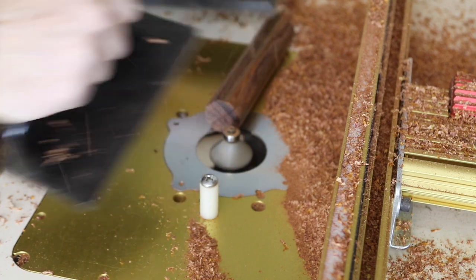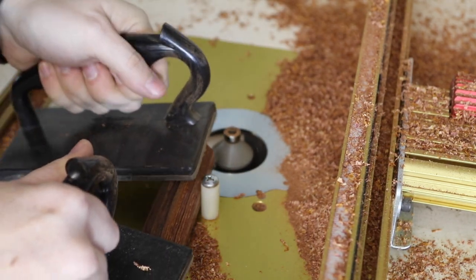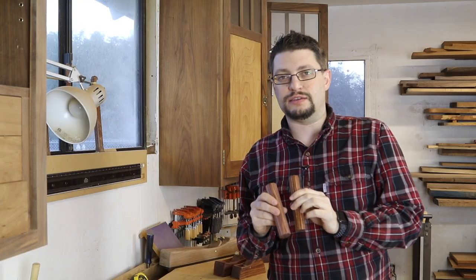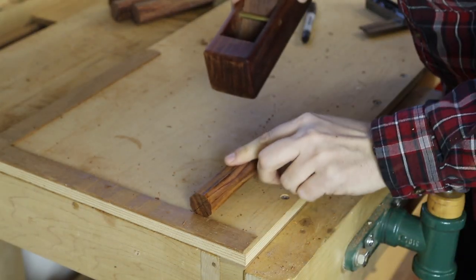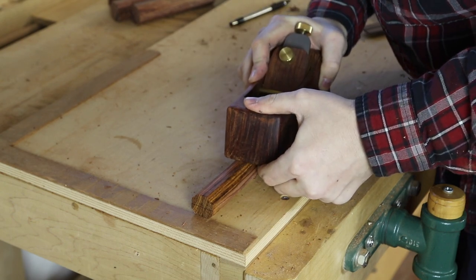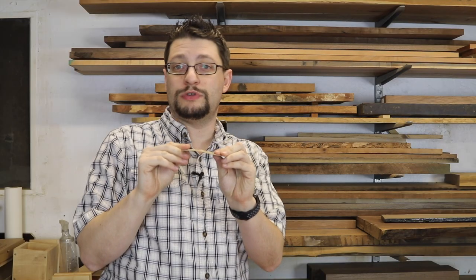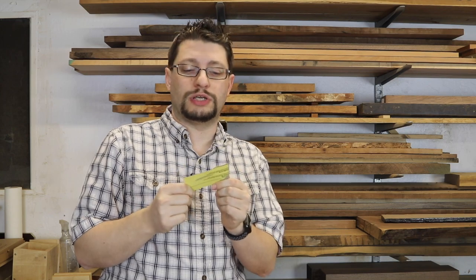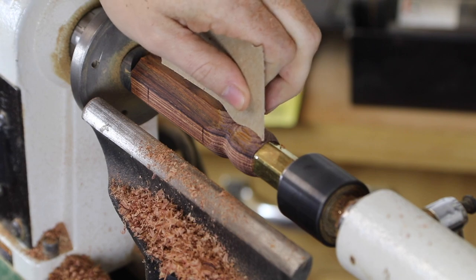I'll first dial that in on my two smaller screwdriver handle blanks and then the larger three. Once you've finished chamfering, get really close and stop. Work on getting all the blanks down so that you have equal distances along all the facets, which means they're a perfect octagon. This piece of cardboard is my template — you'll find it in the plans for this project — and you'll be able to take it up to the lathe to confirm your curves are matching.